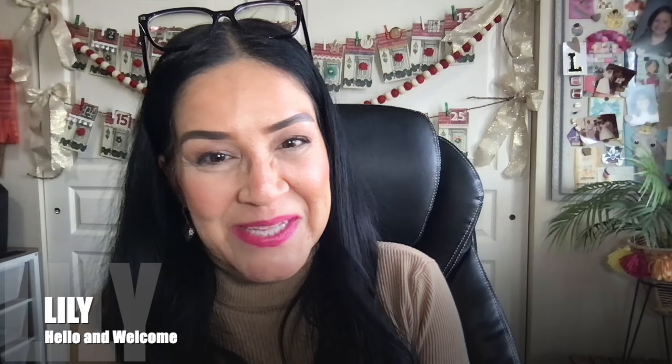Hello, everybody. Thank you so much for joining me. My name is Lily. I am so happy that you are here with me. In today's video, I am going to do a fun project with you.